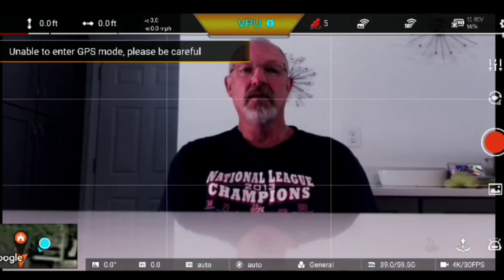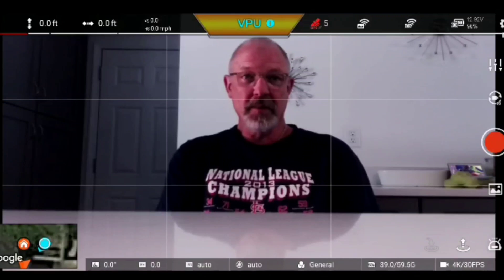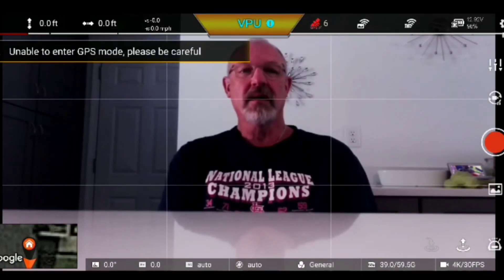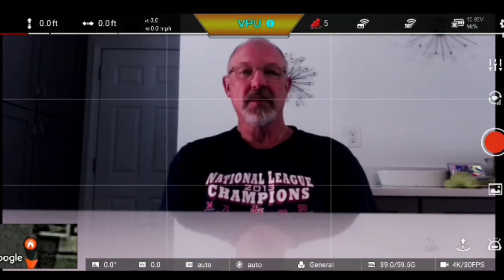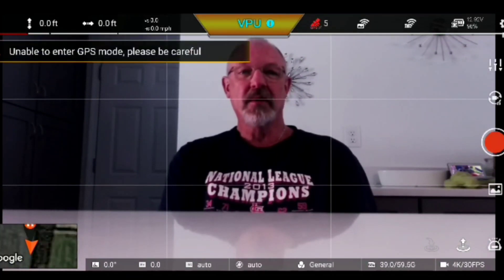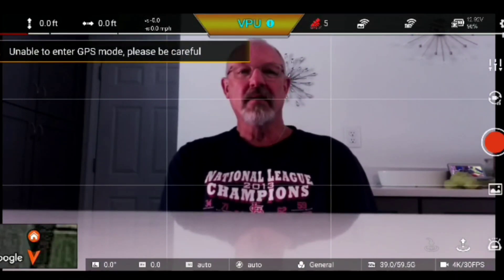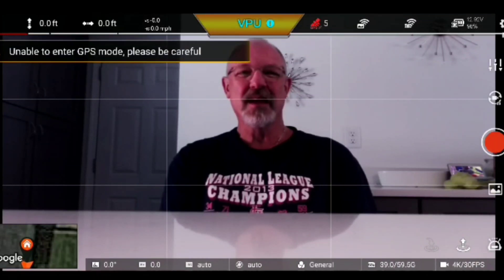Hey YouTube, this is Big Marks World, Marks DC here. We're going to do a complete, thorough gimbal calibration and automatic adjustment, manual adjustment of the gimbal — step through all the steps, the menus, and talk about how that affects flight. Then we're going to do a quick flight and see how that affects the calibration. I'm just sitting here in front of the Femi so we can do the screen recording.